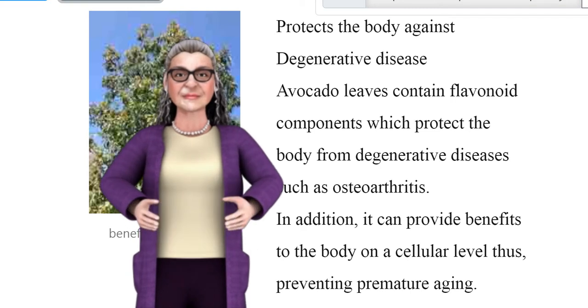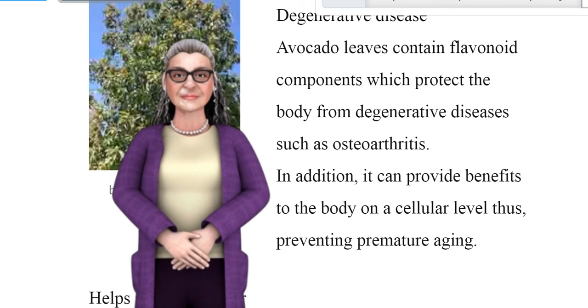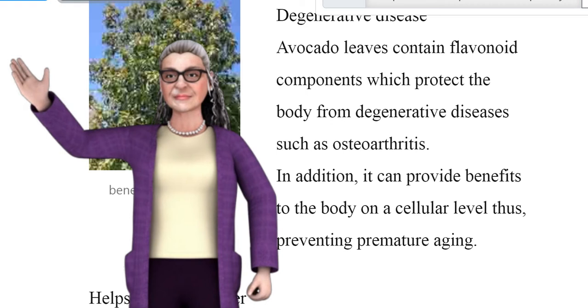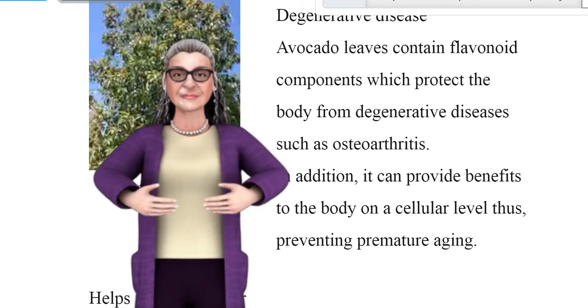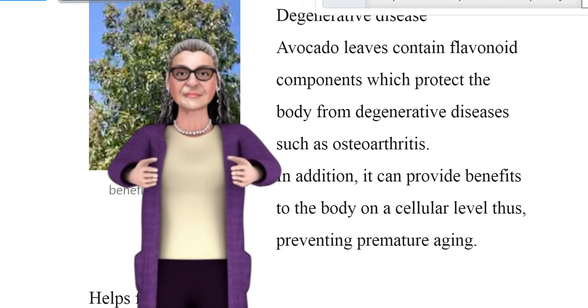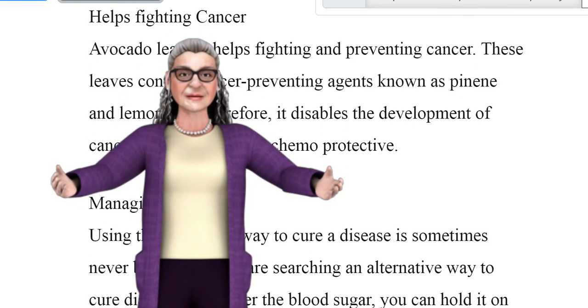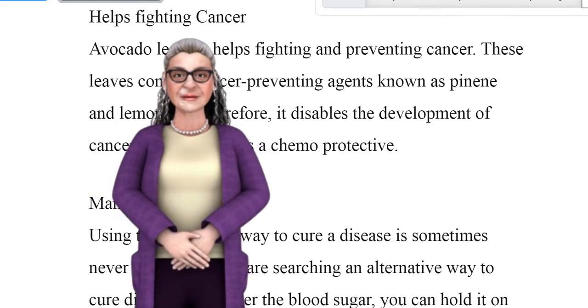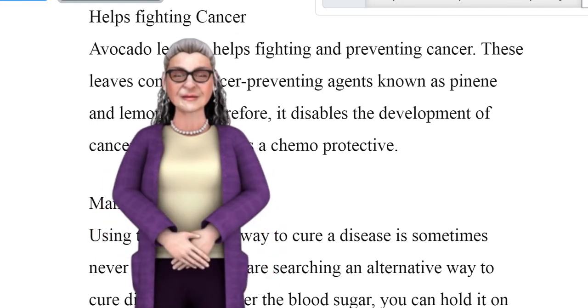Protects the body against degenerative disease. Avocado leaves contain flavonoid components which protect the body from degenerative diseases such as osteoarthritis. In addition, it can provide benefits to the body on a cellular level, thus preventing premature aging. Helps fighting cancer. Avocado leaf tea helps fight and prevent cancer, as these leaves contain cancer-preventing agents known as pinene and limonene.